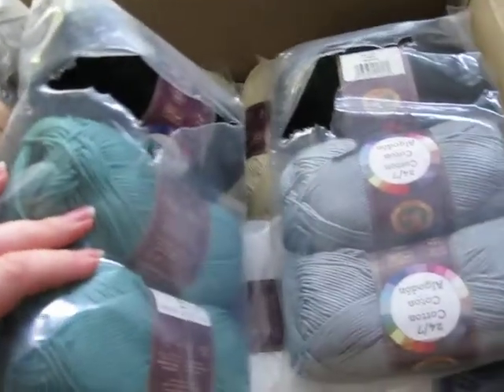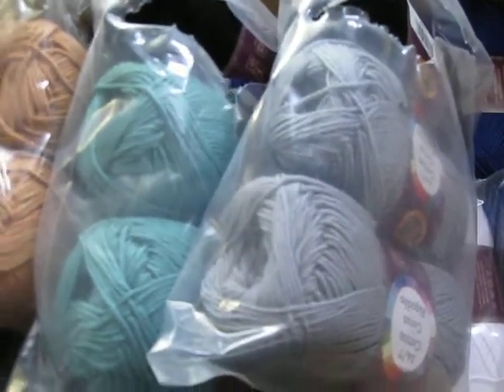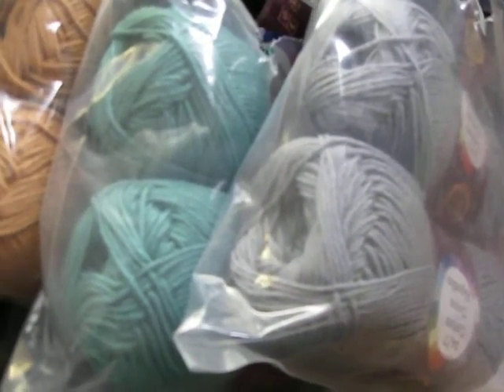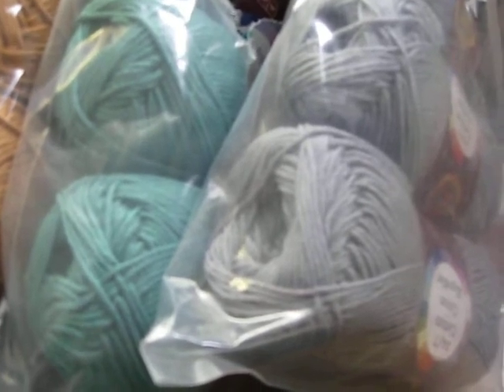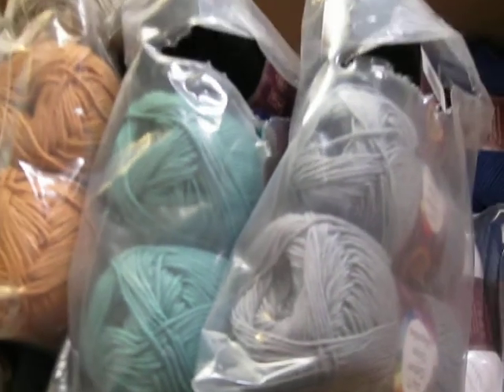Check LionBrand.com for their sales. For the month of June, their sale is going to be on every color that is white — so if it's Thick and Quick, if it's Vanna's, no matter what yarn you like for June, LionBrand.com has a sale on it. Enjoy!